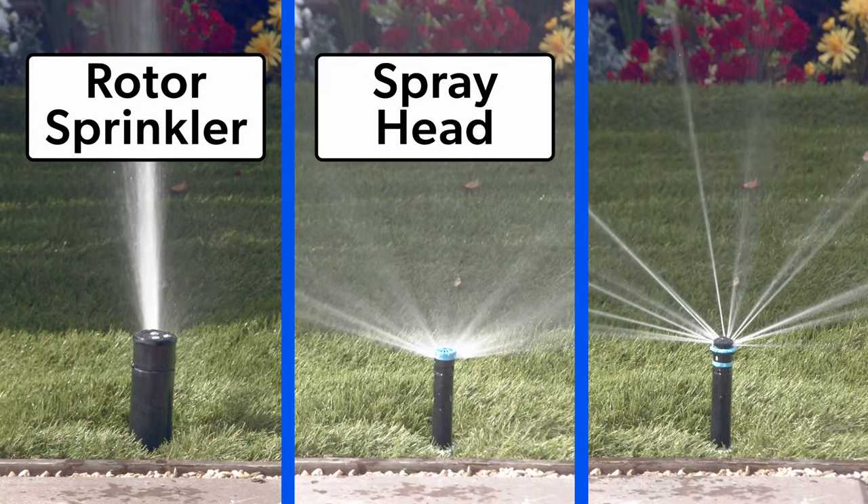Dwayne Smith here with a Sprinkler Warehouse quick tip. What kind of sprinkler head is it? Rotor, spray head, rotary nozzle.